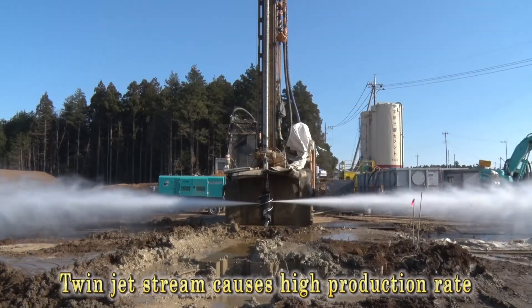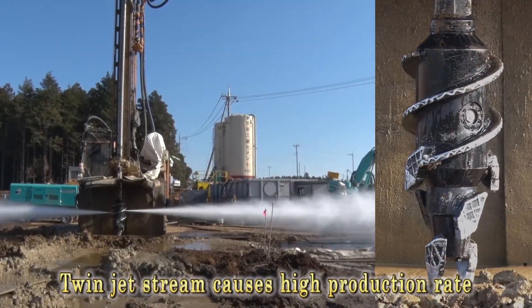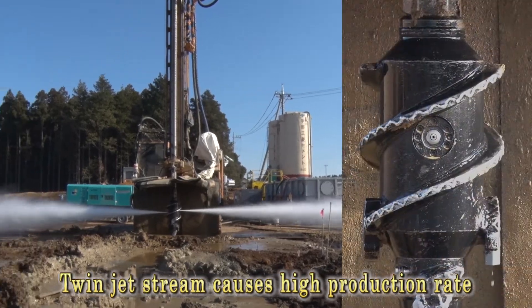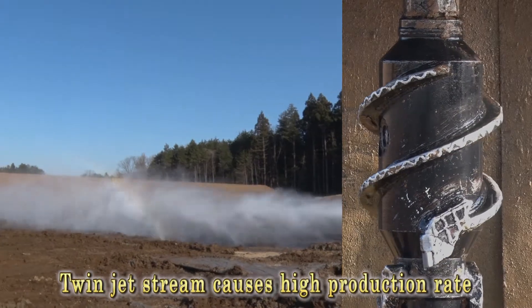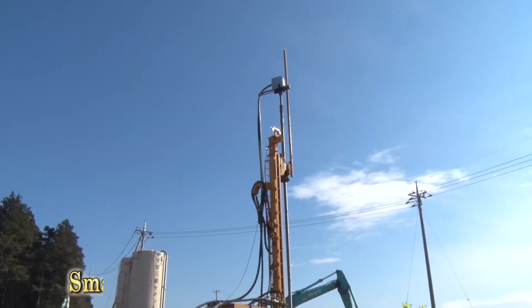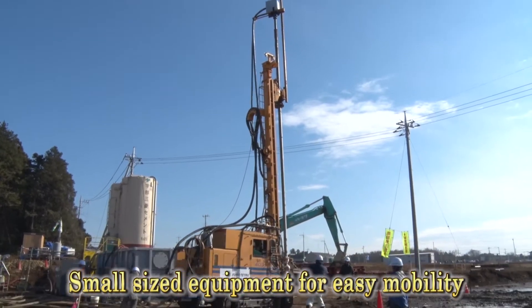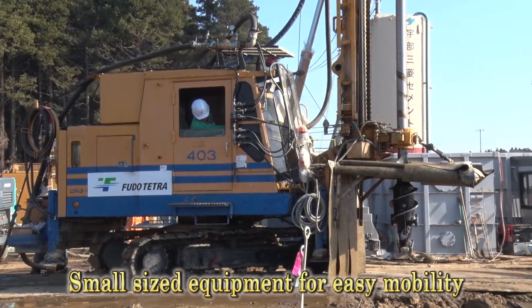In this method, a hardening agent is introduced by twin jet streams from the tip of the mixing blades to form large cross-section columns at high speed. The self-drive, small-sized equipment can travel swiftly over the site, making implementation faster.